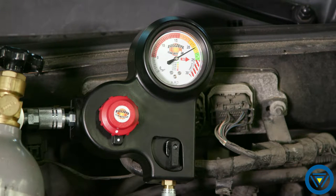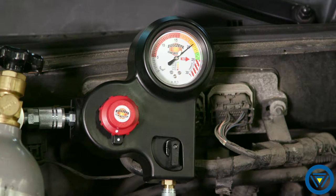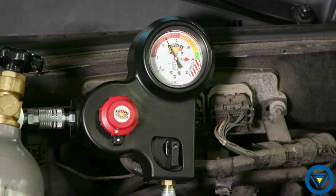If the needle is in the yellow, you have a leak that is about 5 thousandths to 15 thousandths in leak size. If the needle is in the light orange, you have a leak that is about 15 thousandths to 25 thousandths. If the needle is in the orange, about 25 thousandths to 40 thousandths. If the needle is in the red, you have a leak greater than 40 thousandths in leak size.